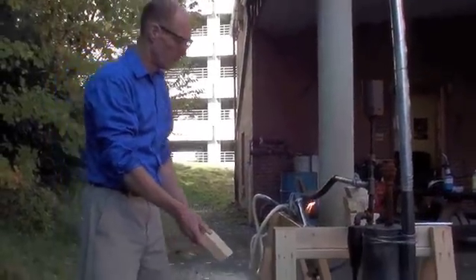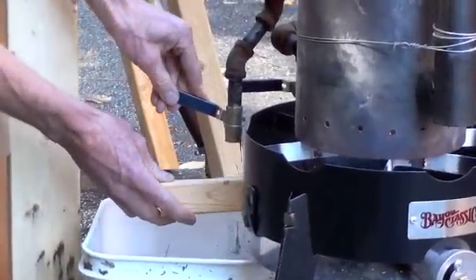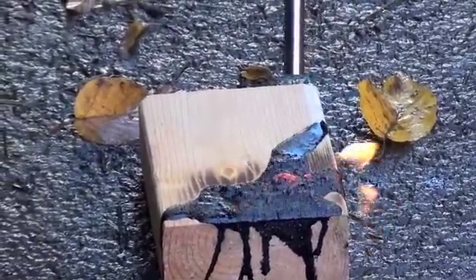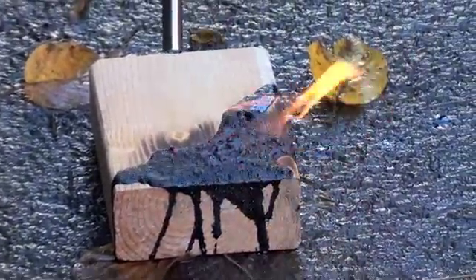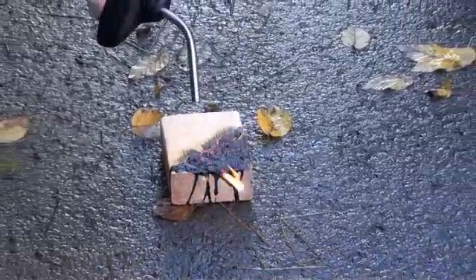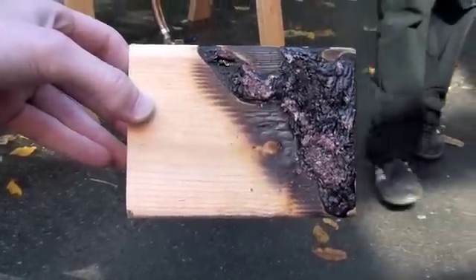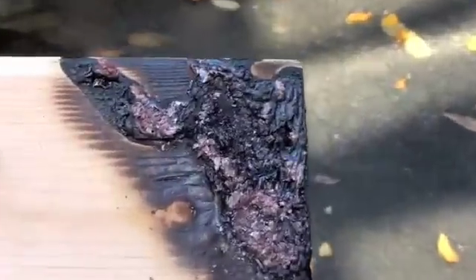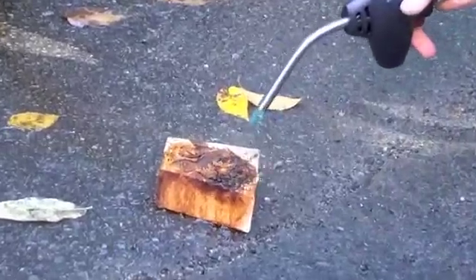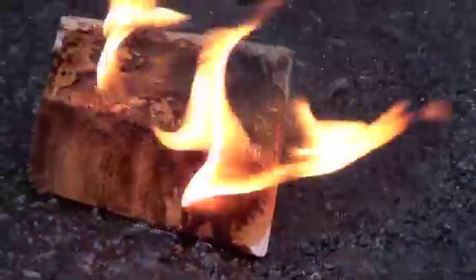Now we are doing fractal distillation and we are going to collect our creosote from one location and compare it to the creosote from the other. This location is the hot creosote — see how thick it is? Our first creosote was collected at about 600 degrees. Our cooler creosote from the radiator is at about boiling temperature. That one's more like gasoline — look at that. I thought it was like water. Wow.